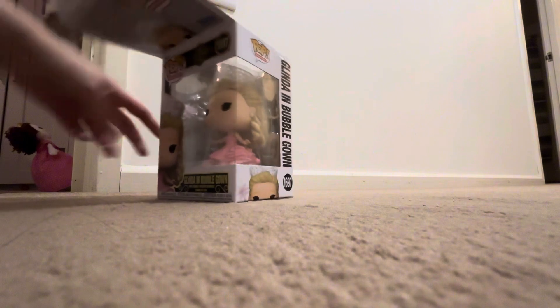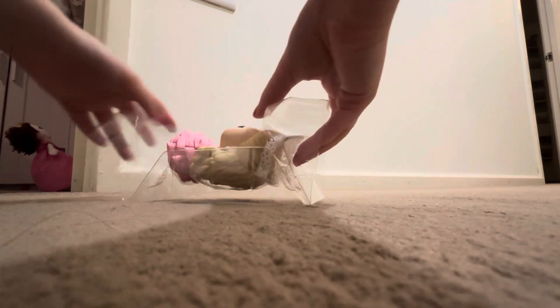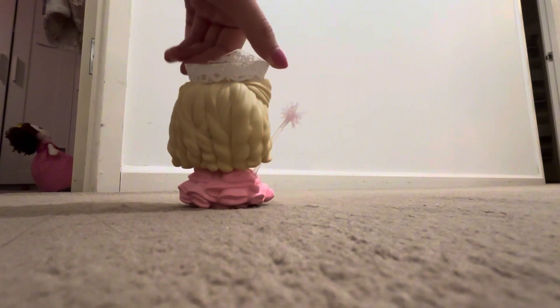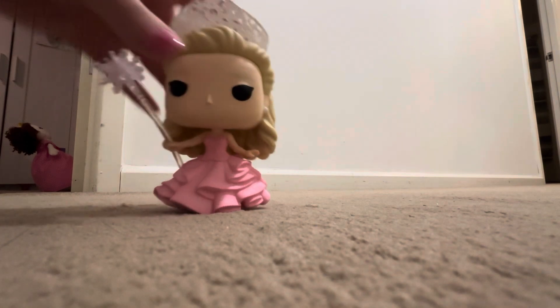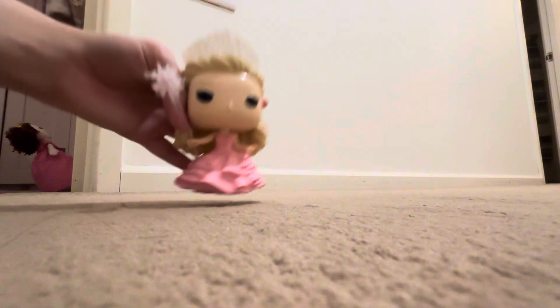So let's unbox it. This is Glinda, she is so cute. Let's do a little 360 spin. Her hair's got these really cute curls and she's got little earrings. Her wand is bendy, but do not worry, it's supposed to be like that. Here's her crown details and just a little spin. She even has these cute little bubbles on her dress and it is so cute.